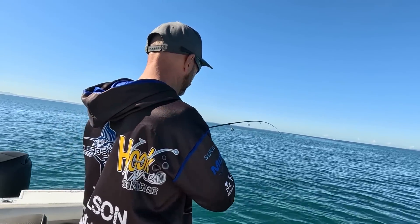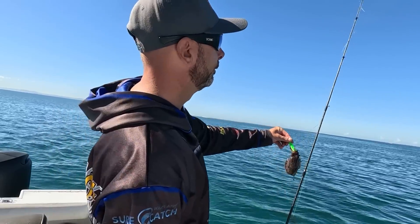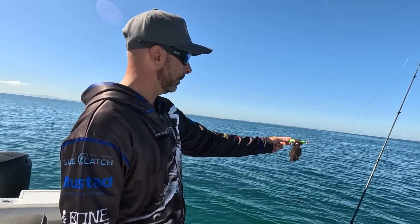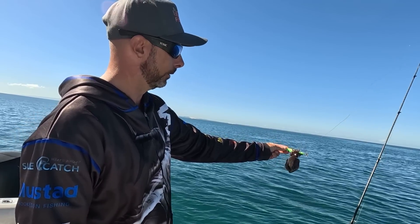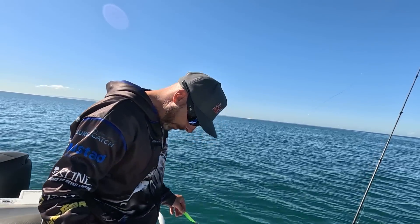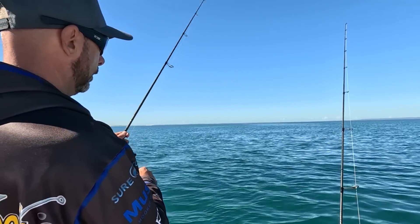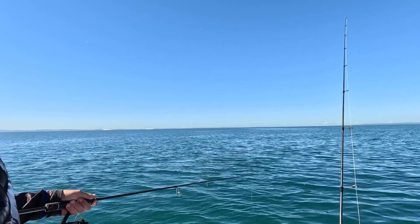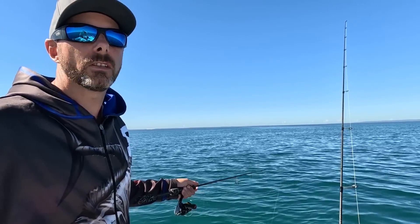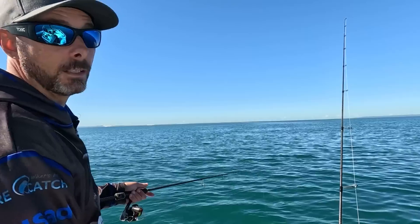New area out in the middle of the bay — only a little fella hanging on. I'm out from Mud Island now, moved up through the bay. The wind has swung around to the east-northeast. Giving it a go in some deeper water — we're in about 13 to 14 metres of water. Trying various spots closer to the islands and a bit wider out here in the middle of the bay. As you can see, they're in lots of different areas.